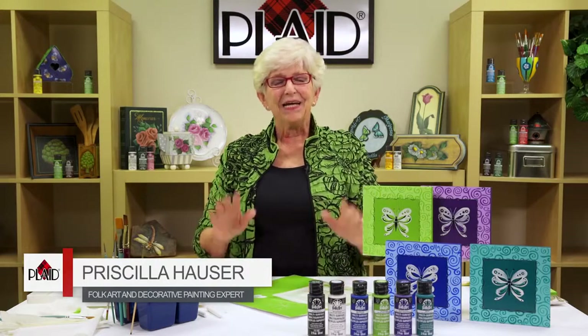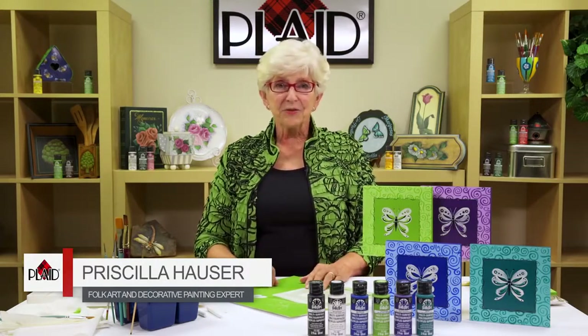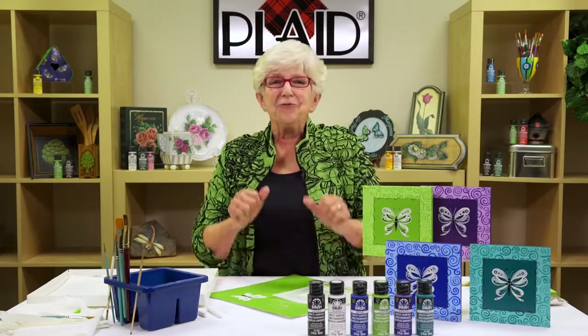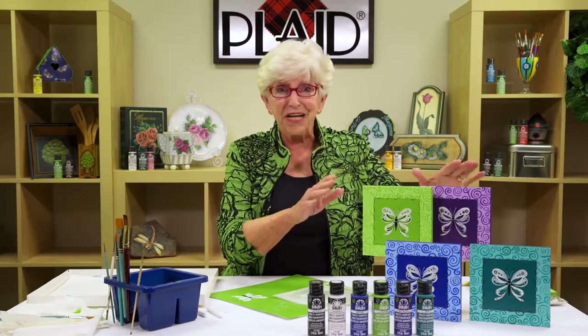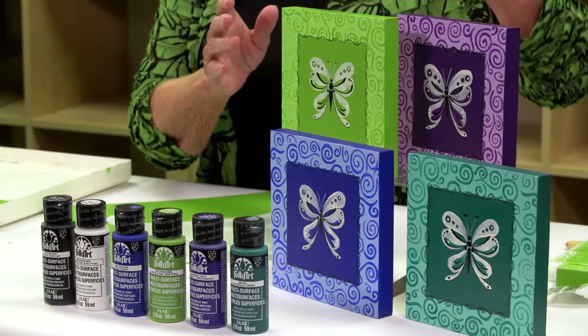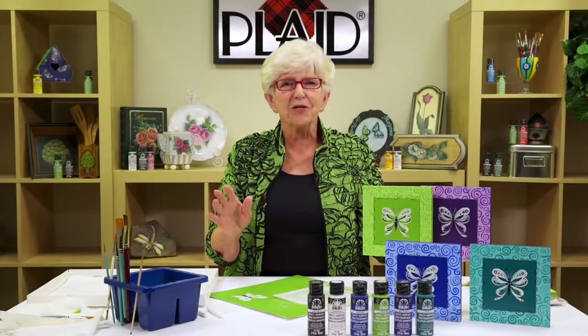Plaid Spoke Art multi-surface paint — it is so much fun and the colors are so exciting. When I got these colors to play with I just fell in love, and you will too. You will fall in love with what we're going to paint today. Look at this gorgeous collection of flutter-bys — look at the different colors, displaying them all together on four different wooden canvases. Out of this world! So let's get started.